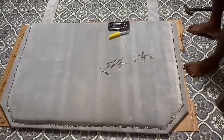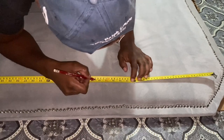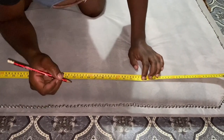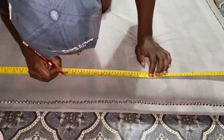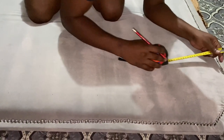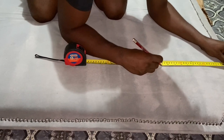The next thing we did was make markings for our measurements to visualize how the tufting was going to look. Our markings were 12 across in the top row, then we went down by five and did six in the row below.